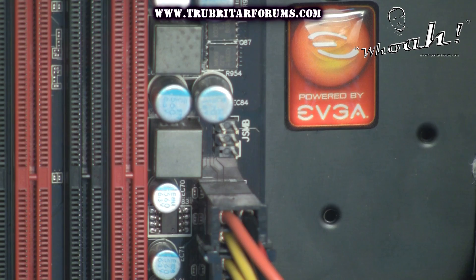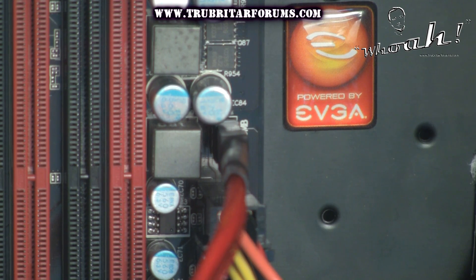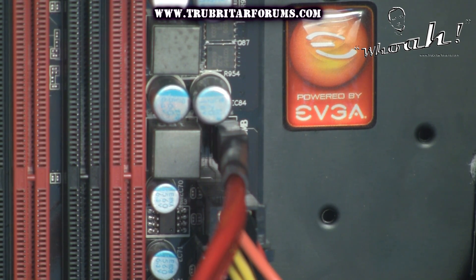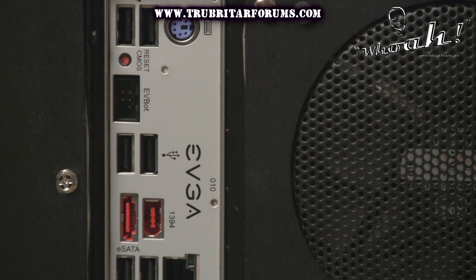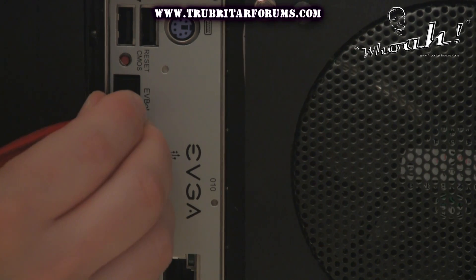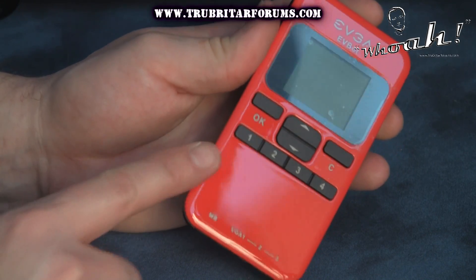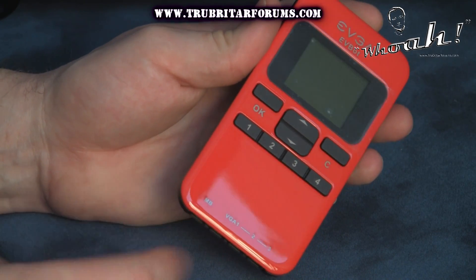Connecting the EVBot to your motherboard depends on your exact motherboard configuration. Here you see the 3-Way SLI Classified motherboard with the hookup point directly on the motherboard. With the 4-Way SLI motherboard you have the EVBot connection port on the back of the IO panel. Now taking the other end of your connection cable, simply hook this up to the motherboard port of your EVBot.